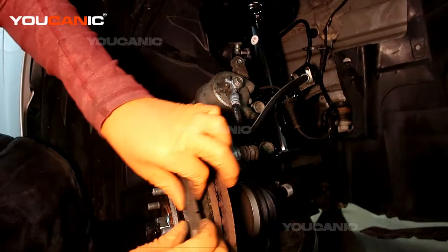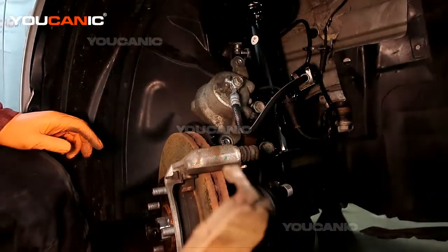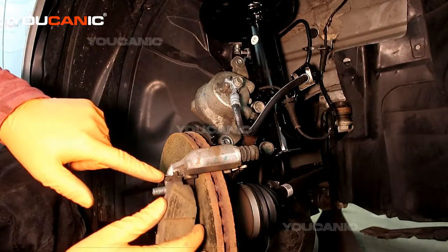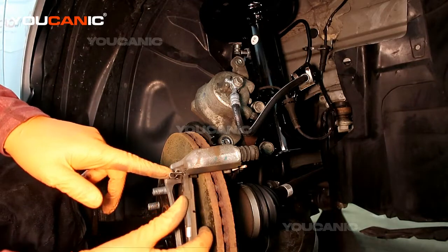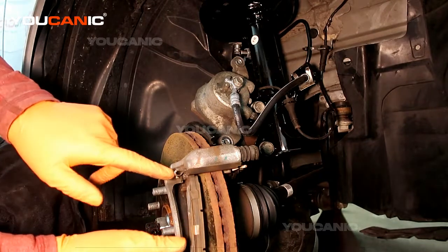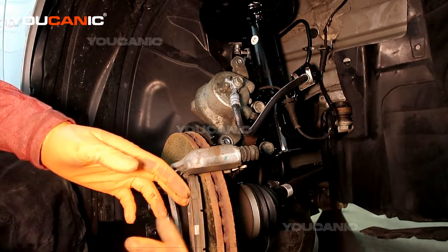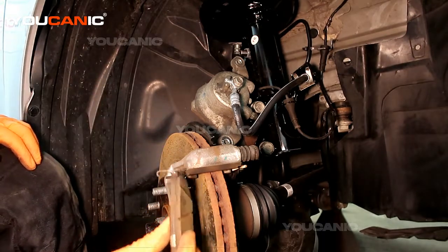Go ahead and remove that. Note that when you put a new one on, you see these tabs — this is the wear sensor, it's going to start making a screech if you get too low. We put it down through there when we put it on, because this provides some spring to move the brakes away from the rotor itself when you're going down the road.